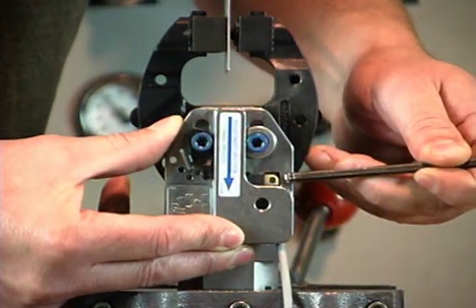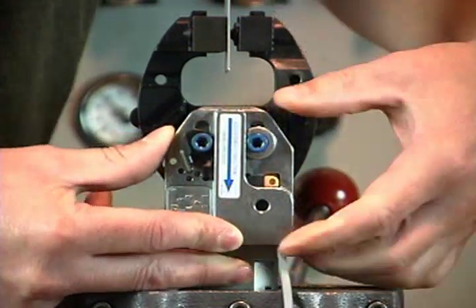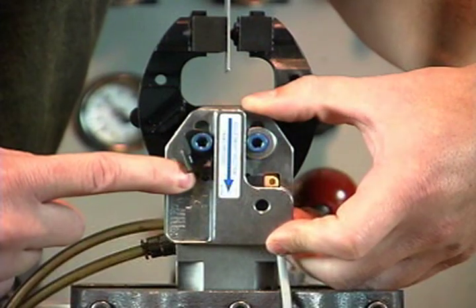Wiggle the housing forward and backward. If the switch flickers off and on, rotate the lever into the next hole with the lower number — for example, from 5 to 4.